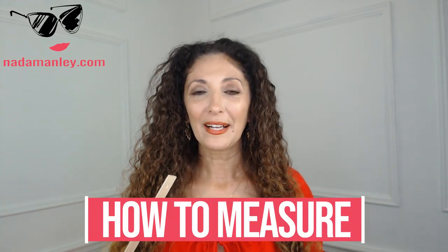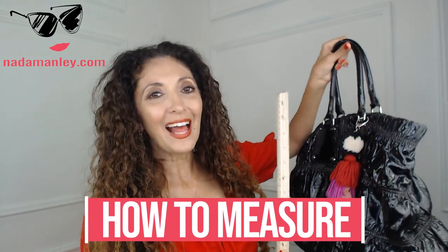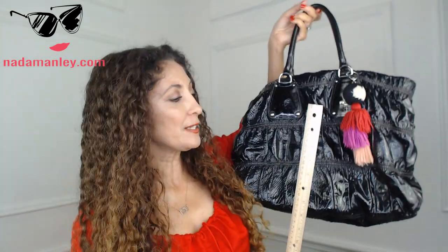Now let's get into the specifics about bag size. How do you know what size your bag is? I'm going to show you — it's pretty easy to measure. Let's talk about how to measure a bag. The first thing you want to do is grab a ruler. Something flat is easier, but you can use a measuring tape if you prefer.